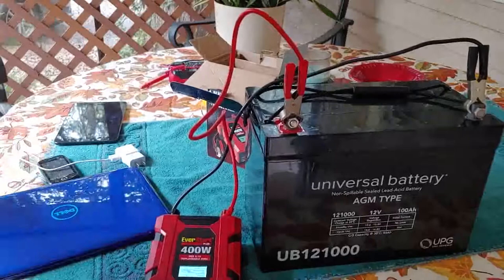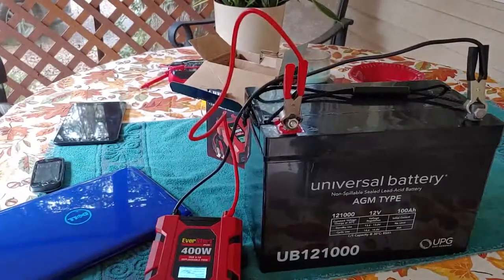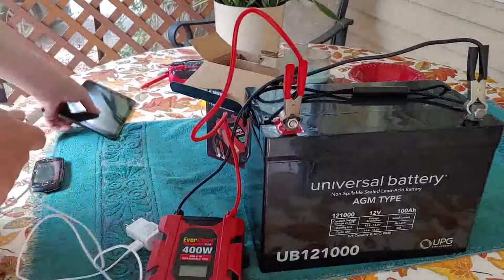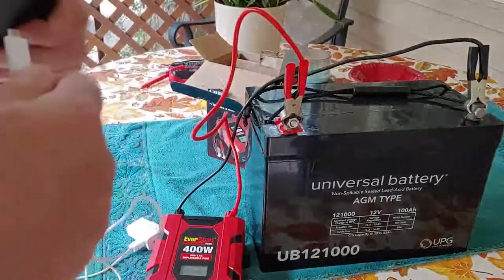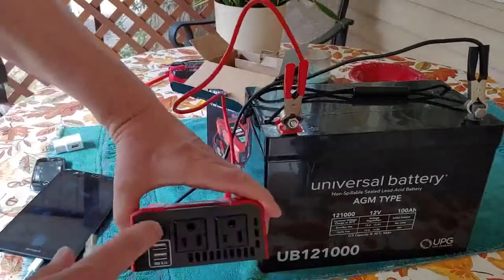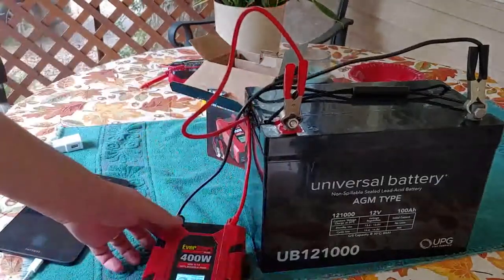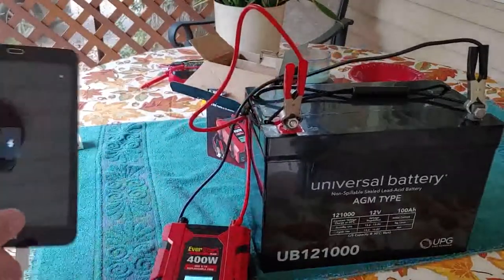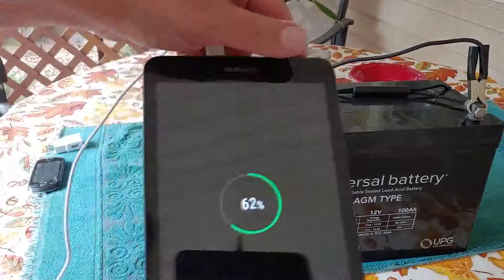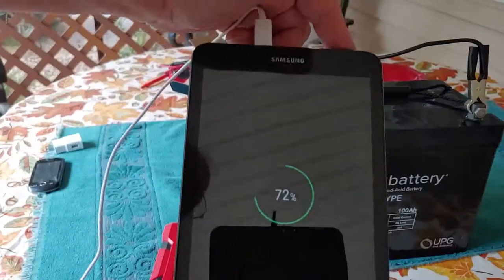The last thing we're going to test is a tablet. We'll go ahead and turn this off, unplug the laptop, and plug the tablet in. This time we will use the USB instead of the regular plug-in adapter. Plug it into the USB, turn it on, and as you can see it shows that it is charging. There it is — it is charging, just like you can charge your devices.